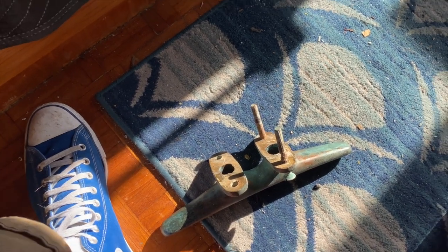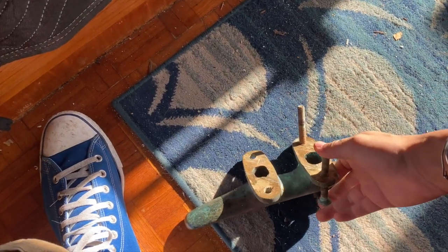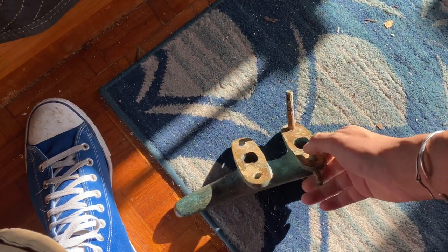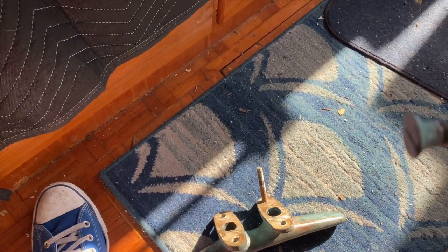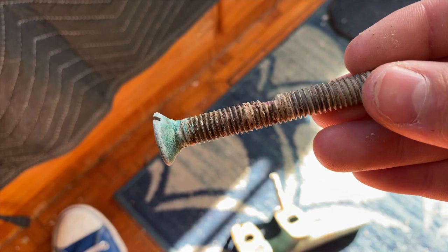The reason we got new bolts is that for the cleats, the old bolt has been pretty badly corroded right there, so we needed replacements.